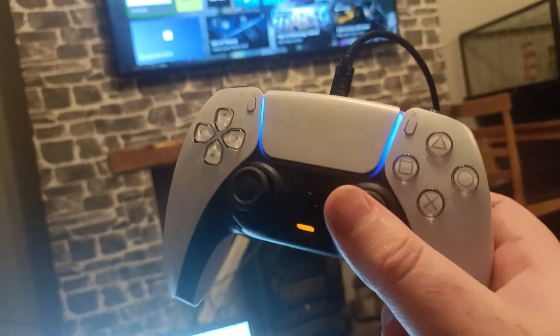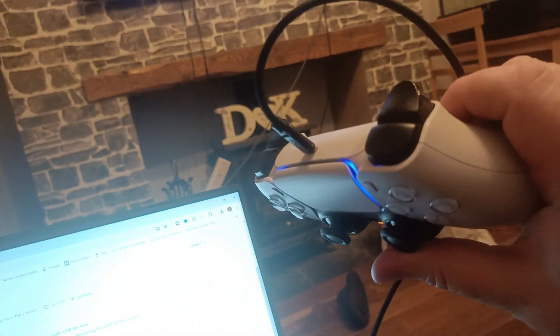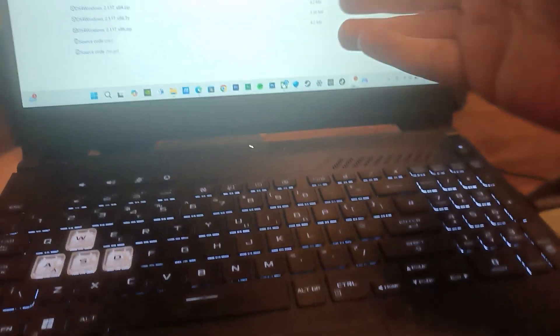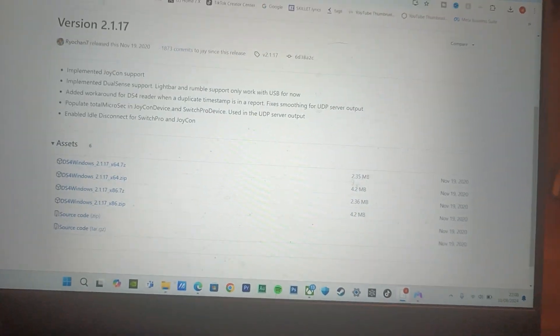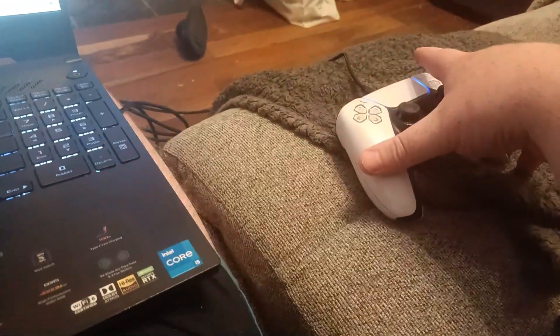A couple of things you do need is obviously a PlayStation 5 controller, a USB-C cable, or even connected by Bluetooth. You'll also need a laptop with the Xbox app installed, so either Windows 10 or Windows 11. You also want to download DS4 Windows for the drivers for the PS5 controller.